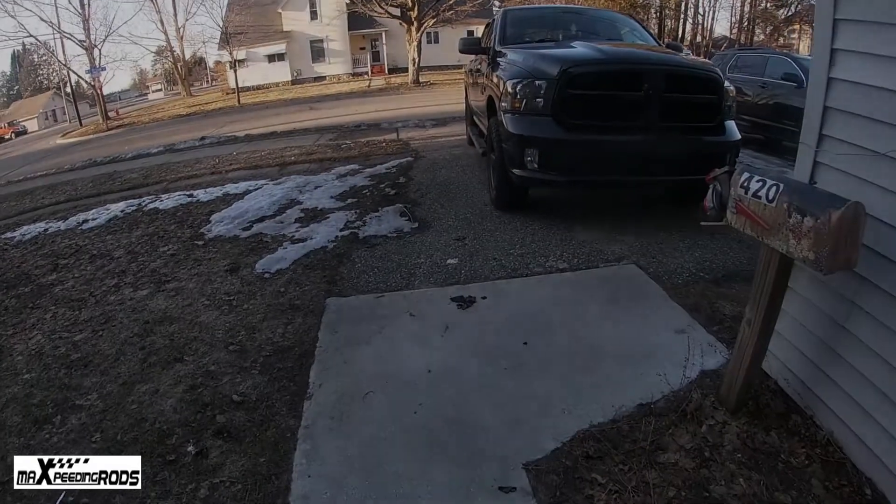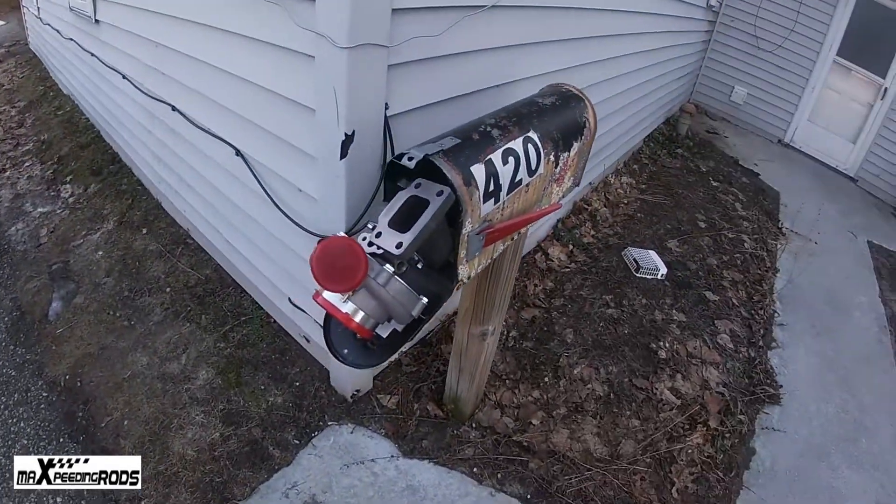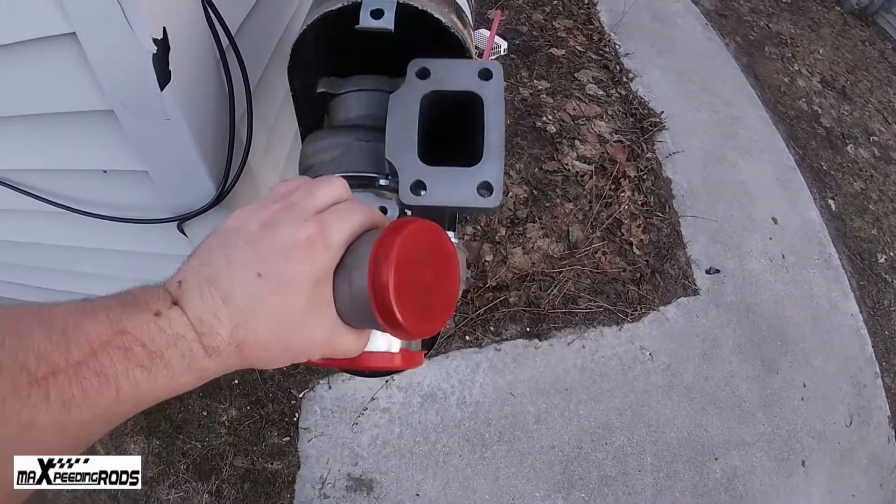What's going on guys, welcome back to Gotti's Garage! If you haven't already, hit that subscribe button, give this video a thumbs up, and below in the description will be a link to this turbocharger. I'm also proud to say that today's video is sponsored by Max Speeding Rods — they sell connecting rods, turbochargers, coilovers, and my leveling kit on my RAM.